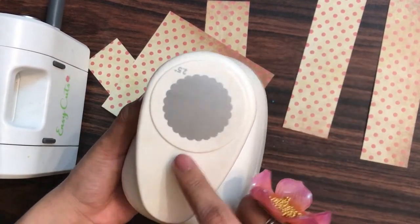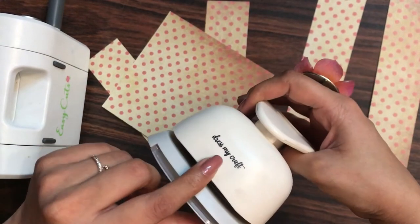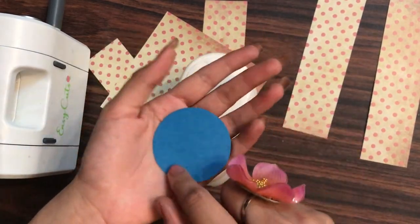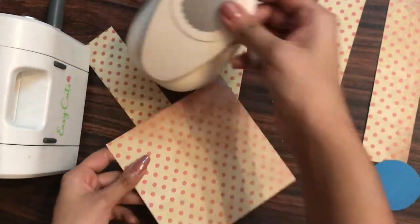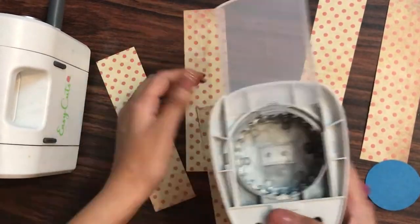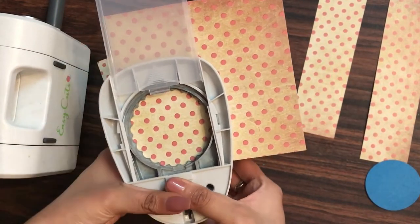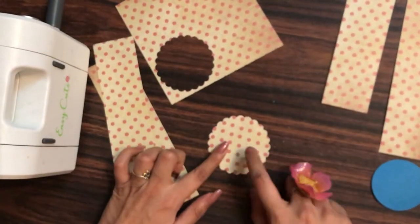First of all, let's create the base. For the base I have the 2.5 inch scalloped punch. If you don't have a scalloped punch like this, you can take your compass, create a circle of 2.5 inches, and simply cut it with your scissors. You can draw and fussy cut with the help of scissors — it's just that using the punch makes my work a little handier. You can see how quick it was to take out the punch — this will be our base.